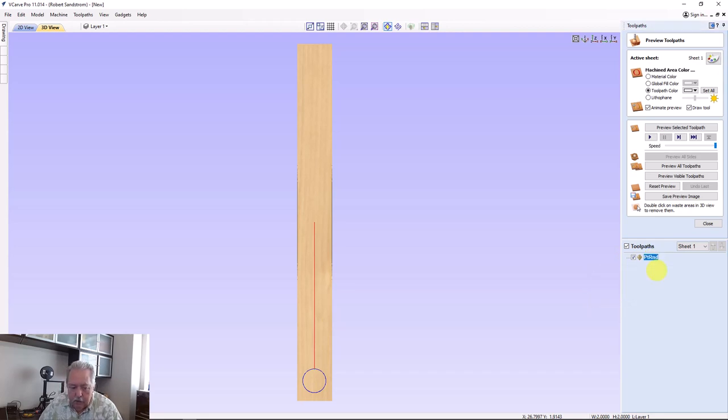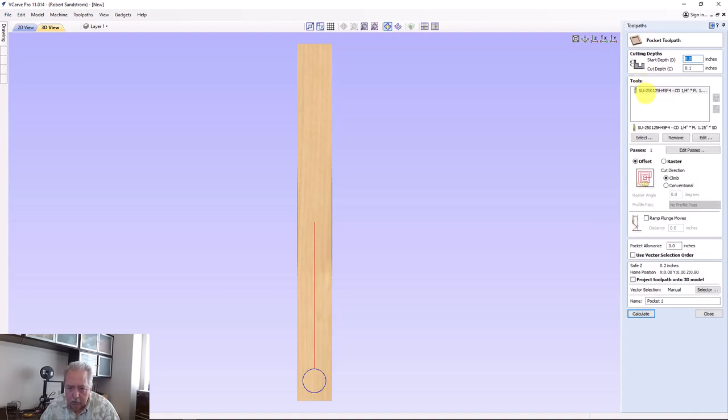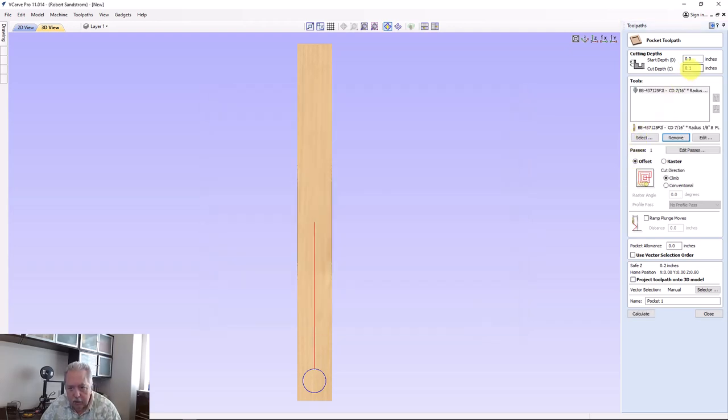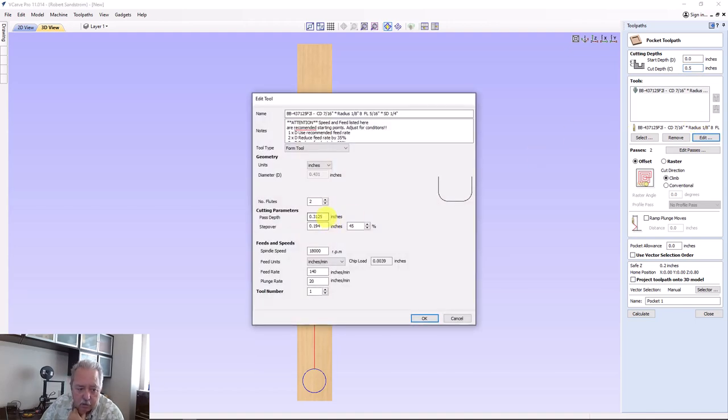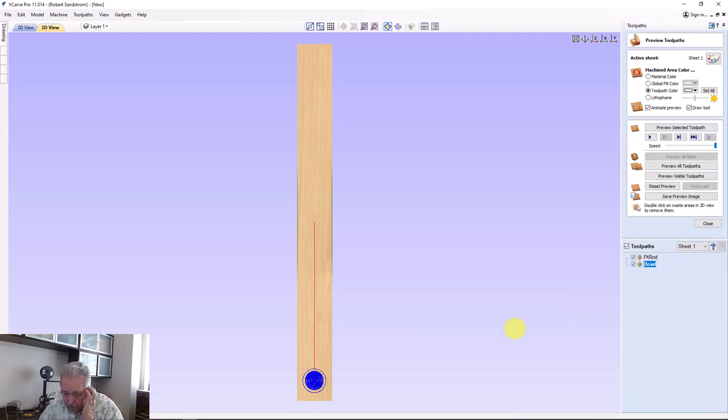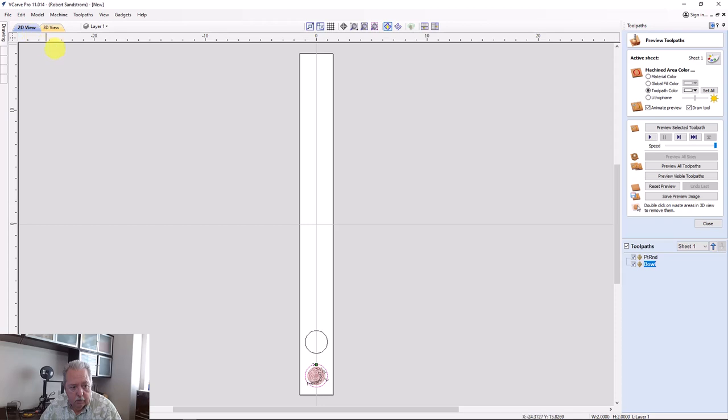I'll rename this toolpath so we know which one it is. Now you can actually see the roundover. I'm going to add a bowl bit to clear out the interior so you can see the results — that's going to be a pocket toolpath, since that's what I'd be doing if I were making actual pockets. I'll select a 1/16th inch radius bowl bit, take the depth down to 0.5 inches, and edit the pass depth to 0.25 inches — it's a bit less aggressive. I'll name it 'bowl' and calculate that toolpath.